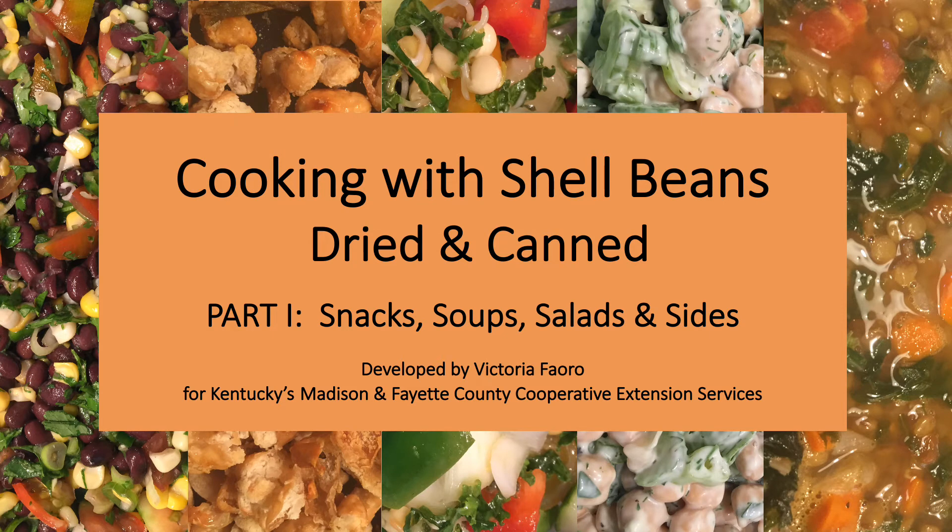Hello, my name is Victoria Farrow and I'm glad you're interested in working with shell beans. We're going to talk about how to work with them in general and how to cook a variety of dishes. This video, part 1, will include snacks, soups, salads and sides. Part 2, a separate video, will include entrees and a dessert. Full recipes will be provided at the end of each video.